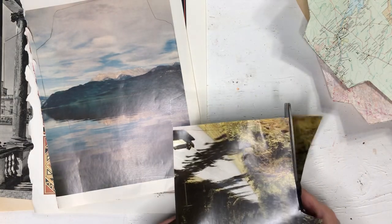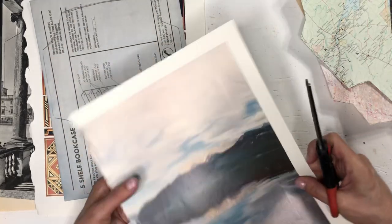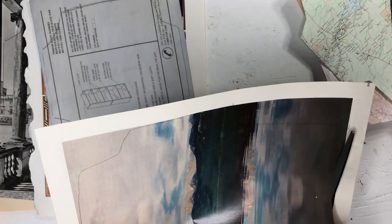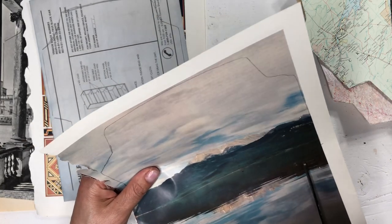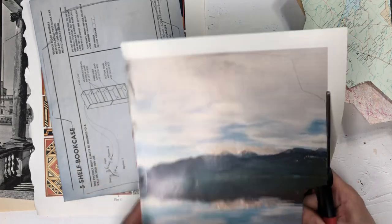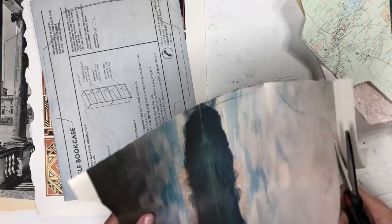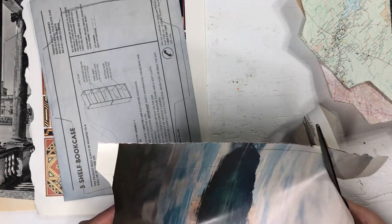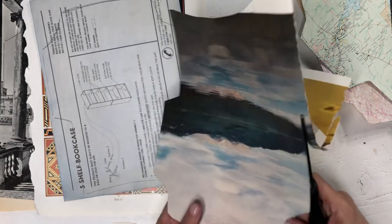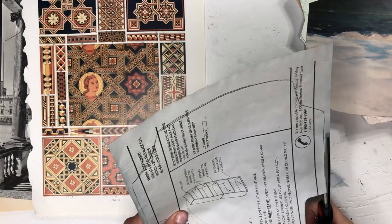I'm having a tough time seeing the pencil line on this one, but I think I made it. These envelopes are great if you want to send happy mail with some handmade articles, small stamps, or smaller items. If you make your own handmade bags, this is a double page — I'm just going to cut two envelopes out of this.